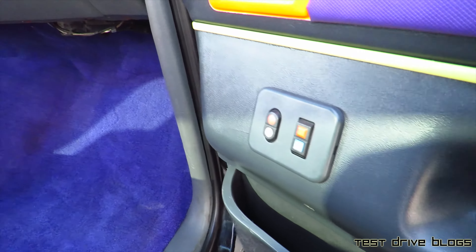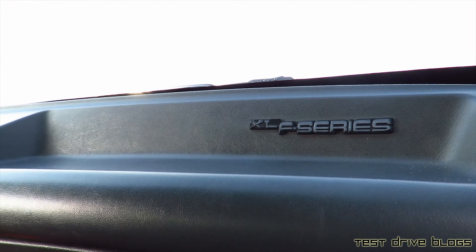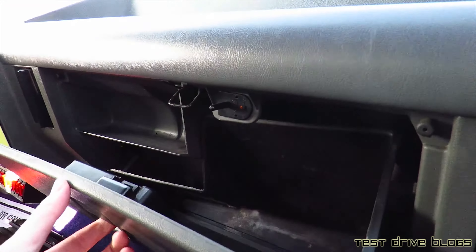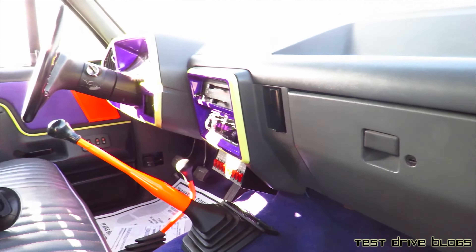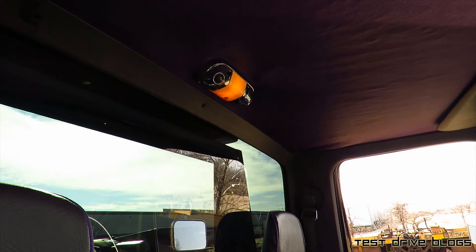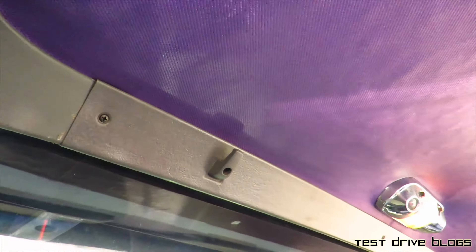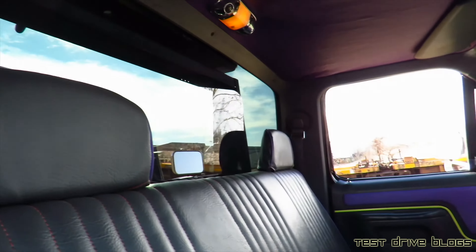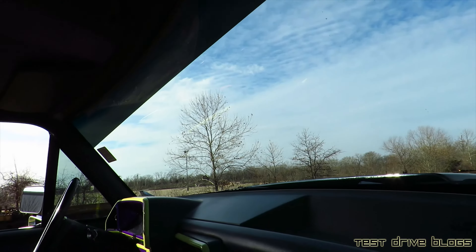Let's go check out the passenger side — locks and window controls, glove box, there's a dome light, as well as a coat hook on this side. What I thought was funny is that there's actually no rearview mirror. I noticed that whenever I was driving up here.